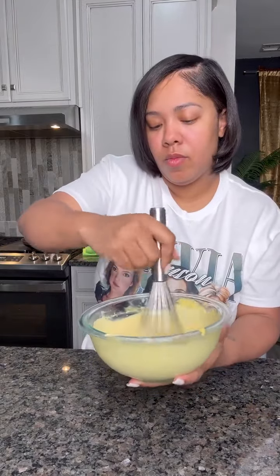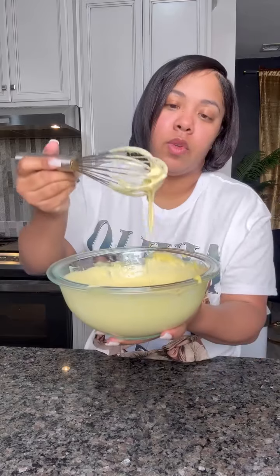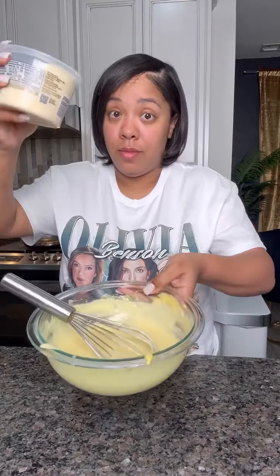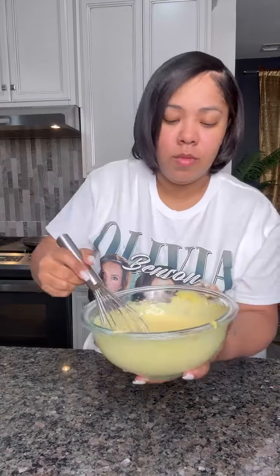Mix a few more minutes, add anything if you need to — a little bit of salt probably — and then go ahead and add in some parmesan cheese. Do you measure parmesan cheese? Absolutely not. Pour with your heart, then go ahead and mix that up.